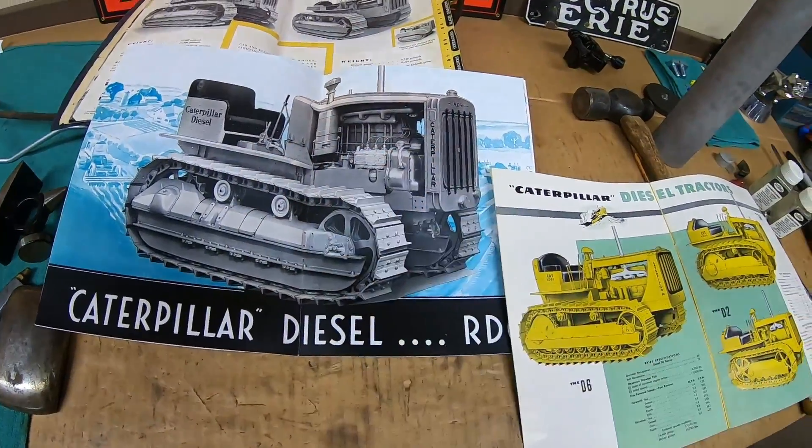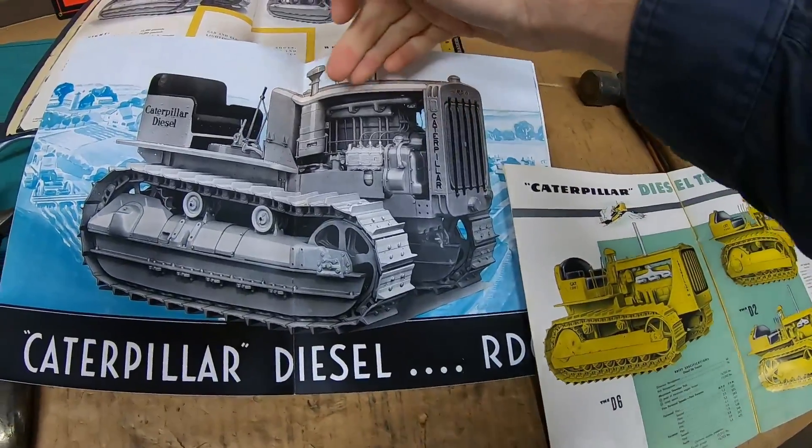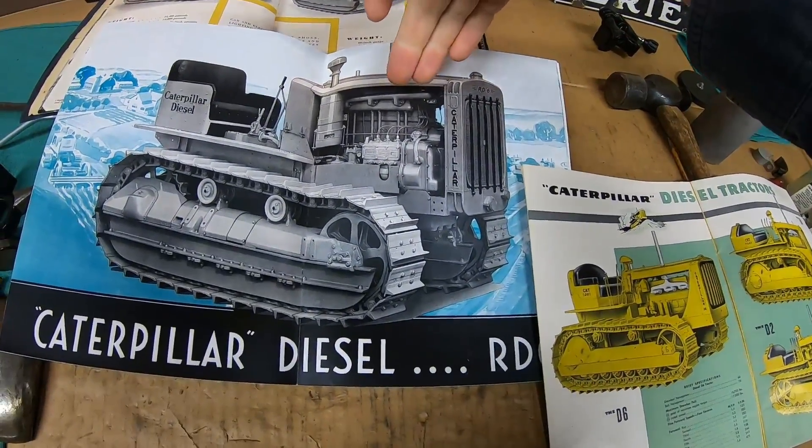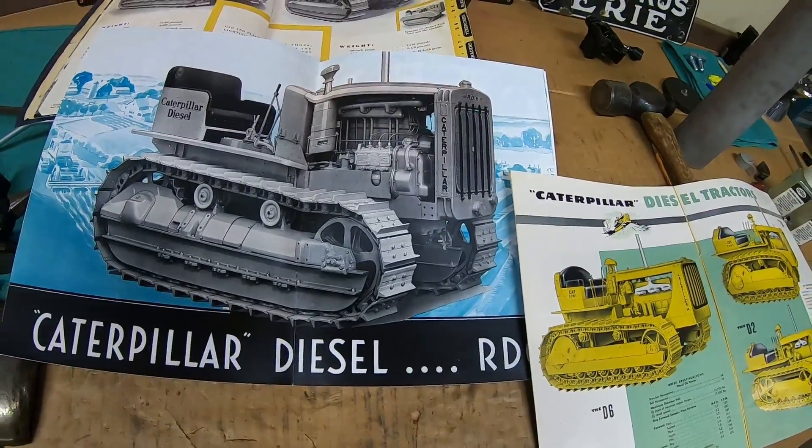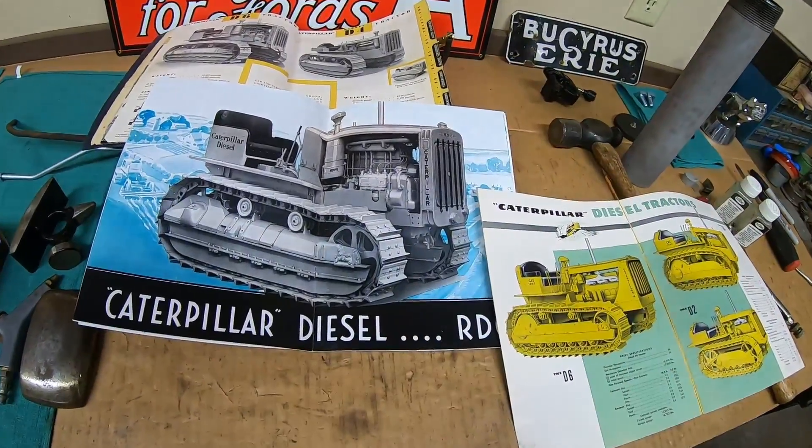They were not nearly as smooth as the later models. The earlier ones were still the slow-turning, very large-bore, three-cylinder diesel engines — all torque. But they would hammer, they would vibrate.